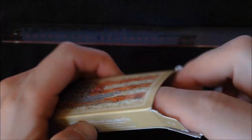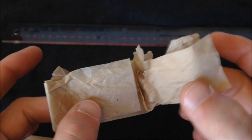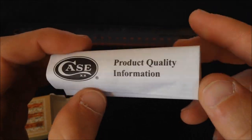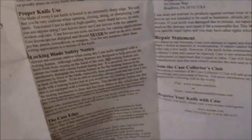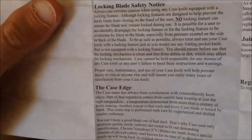Opening up the packaging, we have tissue paper which the knife came in — very delicate, it was already ripped when I opened the knife. Then we've got product quality information in Spanish, Japanese, French, and English — just proper knife use and safety.